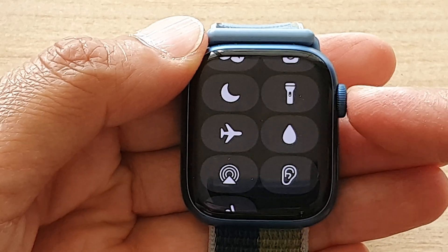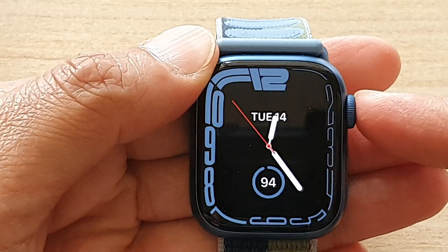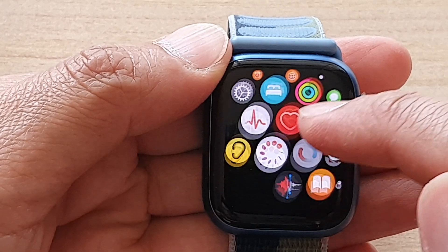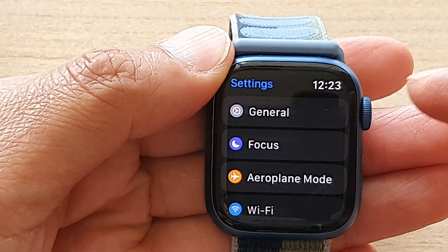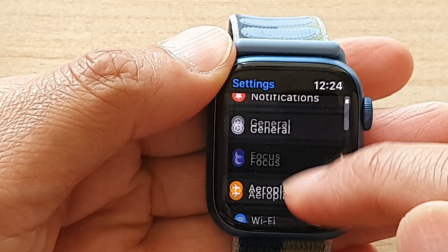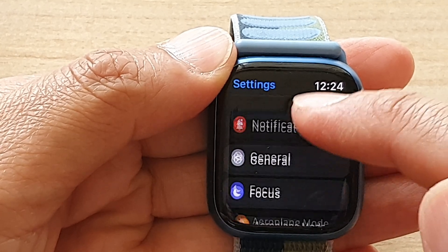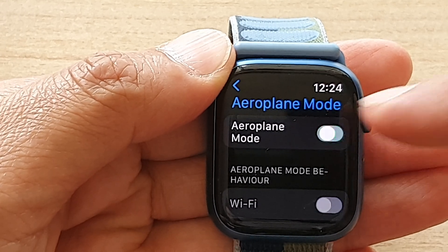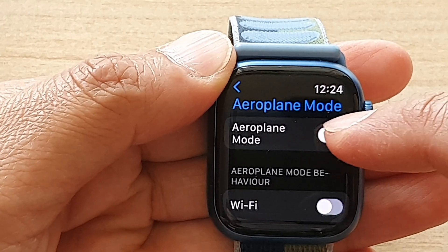Another thing you can do is press the crown button until you go into the app screen. In here, tap on Settings, then scroll down and tap on Airplane Mode, and then tap on the airplane mode toggle button to switch it on or off.